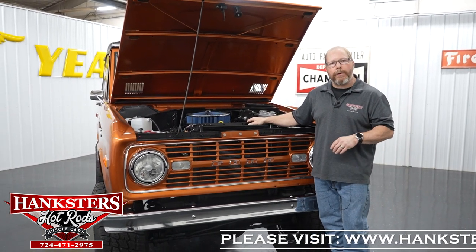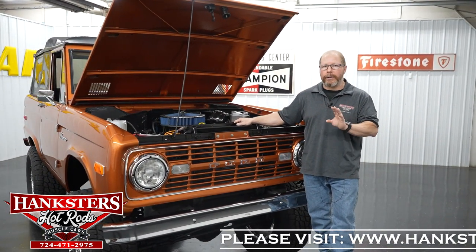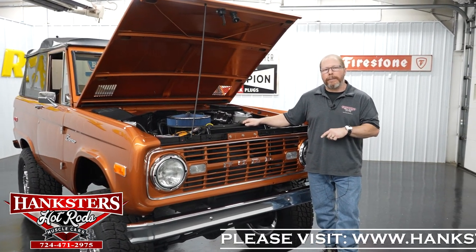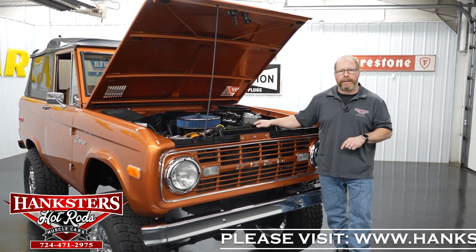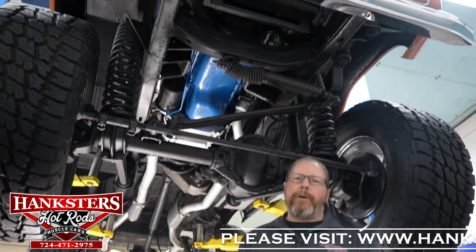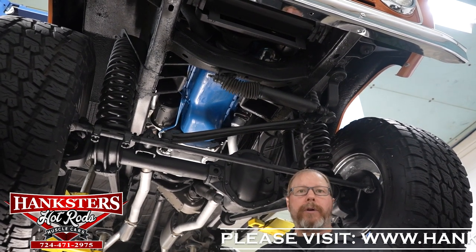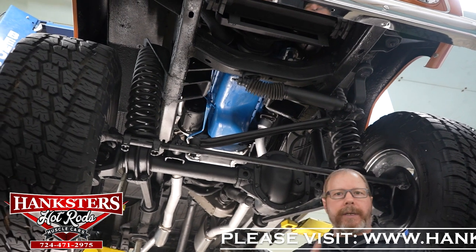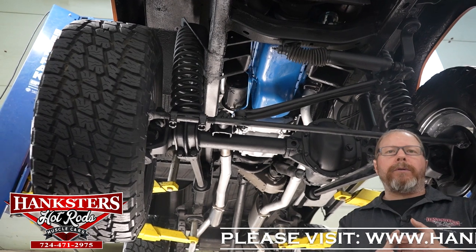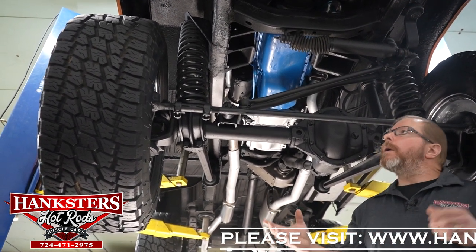With that said, we're done with our walk-around and hood inspection. What we're going to do next is get this up on our lift, show you the complete underside, and then fire the motor up and let you hear what that engine and exhaust sound like. So here we are now with our 1974 Ford Bronco up on the lift. We're going to go through this just like we do all of our other vehicles — let you know what we have as far as running gear, steering, suspension, and drivetrain.